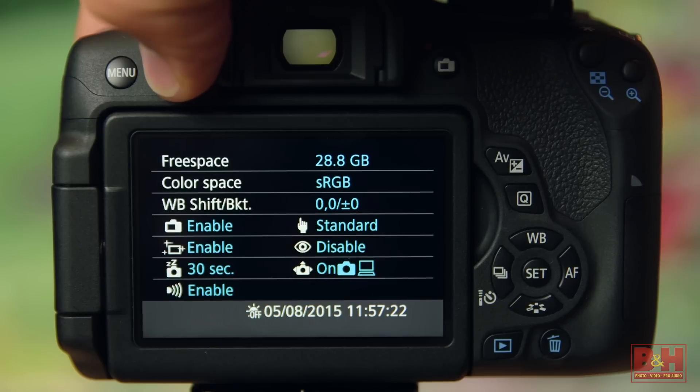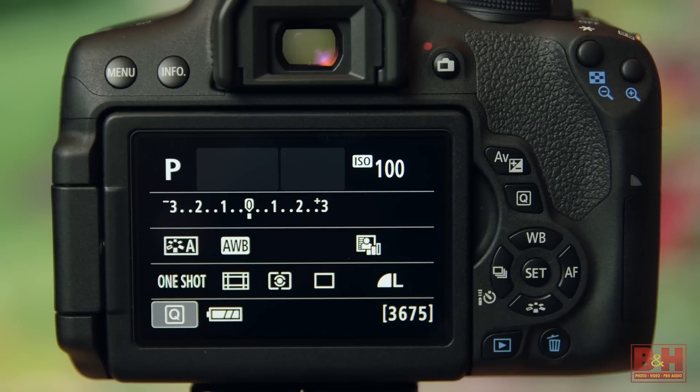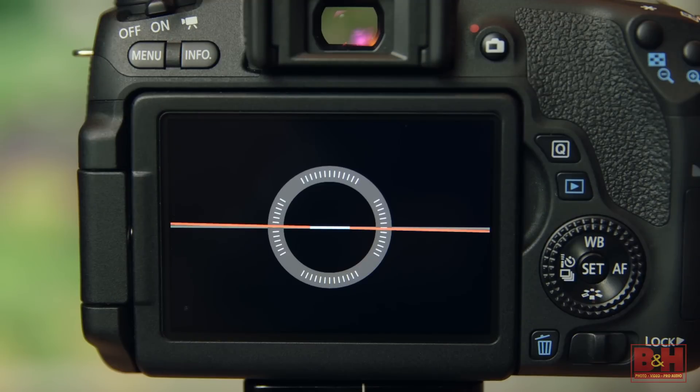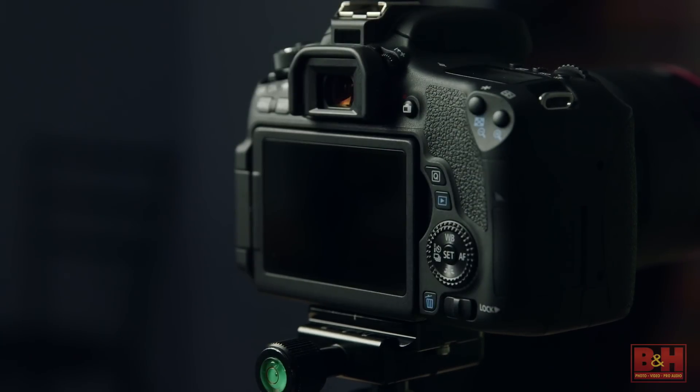Pressing the info button on the T6i just toggles between a blue and white settings display screen and that handy quick control screen. On the T6s, you also have an electronic level option or, as I mentioned, that rear display can be toggled off. The other difference I found between these two cameras is the proximity sensor on the T6s. When you hold the camera to your eye to look through the optical viewfinder, it flips off that rear LCD, so you don't get glare from the rear LCD in your peripheral vision while you're framing up a shot.